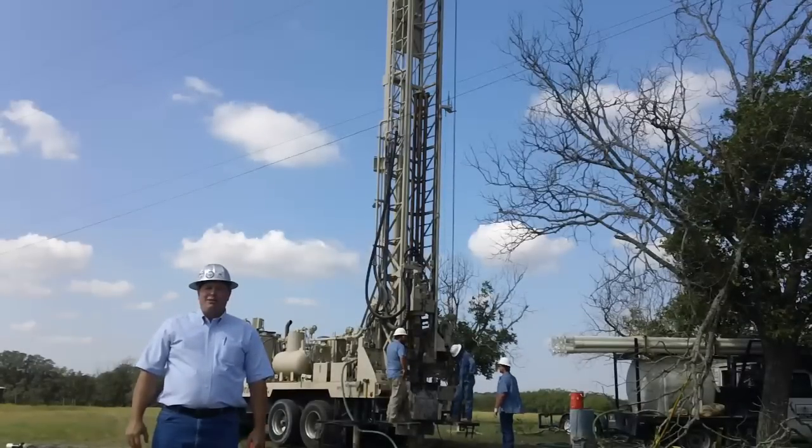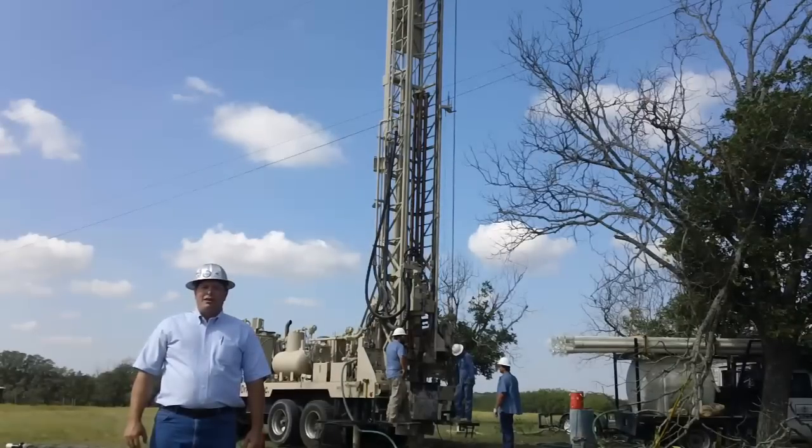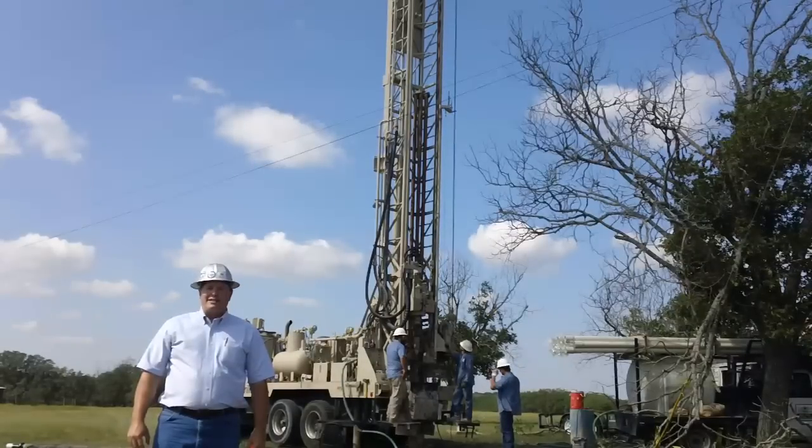Wanted to stop and show you this. We've got Steve and Michael and Rick out here with a 30K deep hole package from Speedstar. We're going to drill a Glen Rose well. I'll get out of the way and let these guys get started.